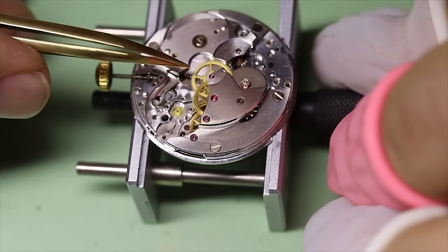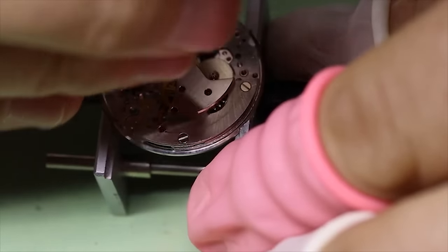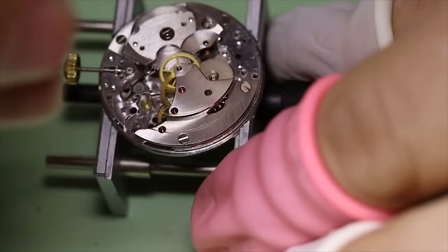See if we turn the wheels a little bit from the barrel — or you can also use the crown to see how freely the train runs.